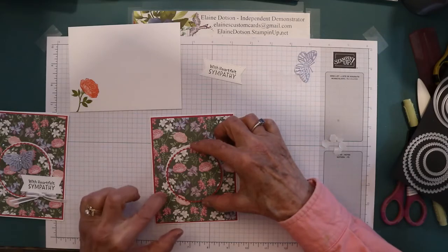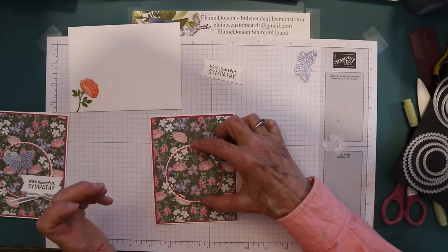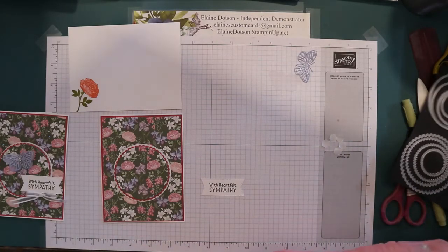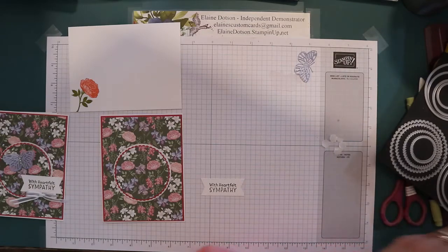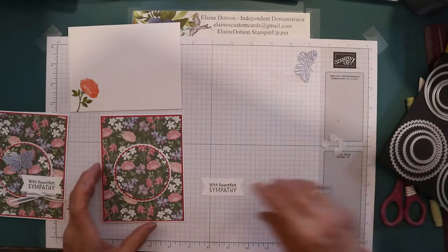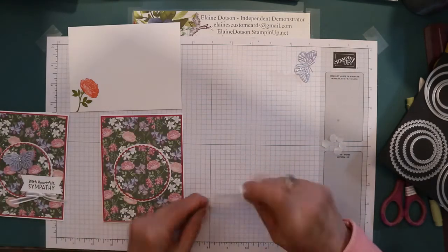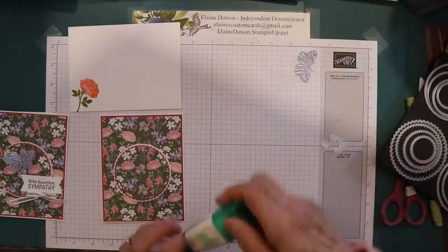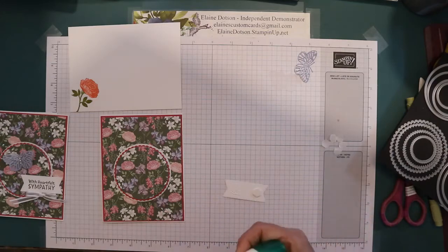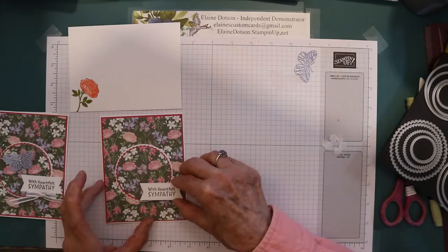We're just going to try and get this to where these flowers match up to the edges so it's right side up. Then we'll take our sentiment — I use these dies, they're the 'Say What You Say' stylish shapes, and I use this one right here. I'm going to put one dimensional on the back of that on the right hand side, and then put a little bit of glue right there because we're going to overlap that circle.